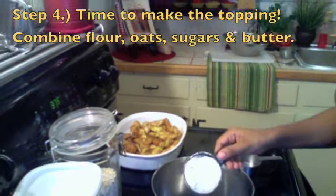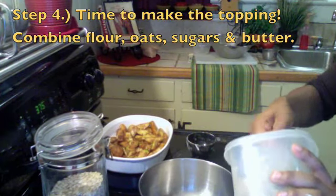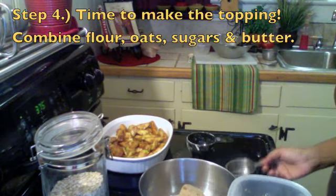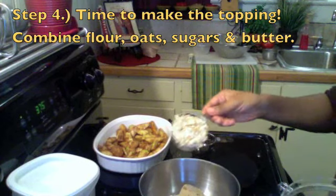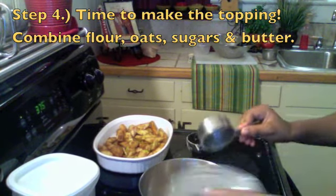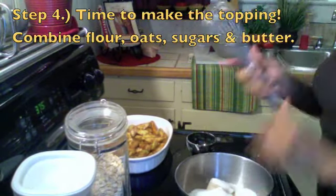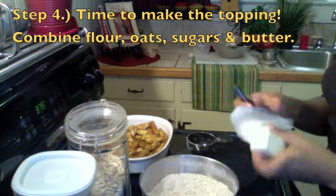In a separate bowl, we're going to make our toppings. We're going to put in the flour and some brown sugar and some white sugar and some oatmeal. You can get this recipe on my blog. Put that oatmeal in there, there's some sugar going in, and now just take a whisk or a spoon and stir it up until it's combined.